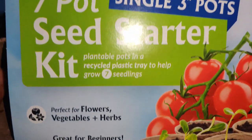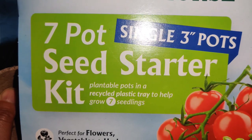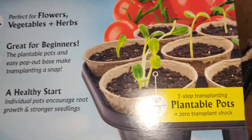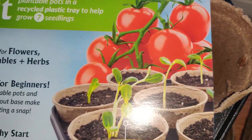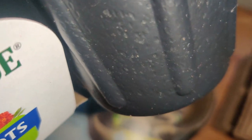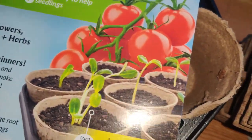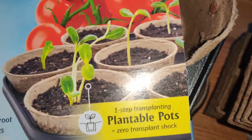And over here I have a seven-pot single three-inch pots seed starter kit. That's good also for tomatoes and to give away. It has coconut coir or paper cups and then the outer holder, and these are made to be round in a circle. That's pretty cool.